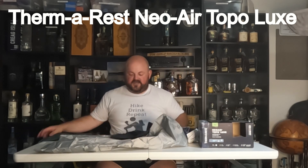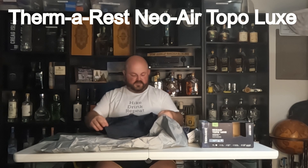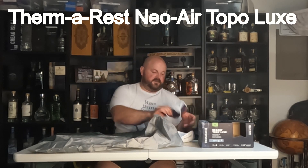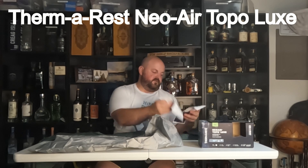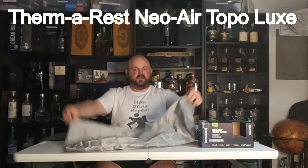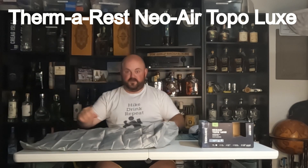Included in here we have the pad itself obviously, we have its stuff sack, instructions, warranty info, and a big inflation bag or pump sack.